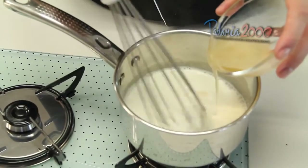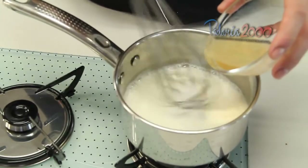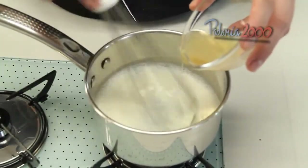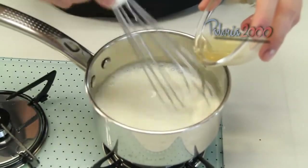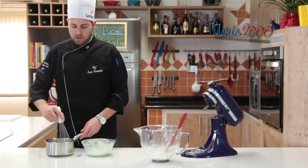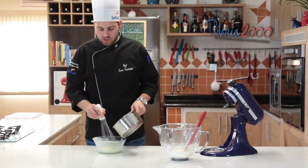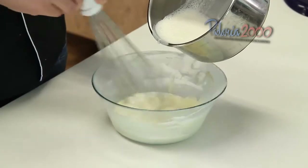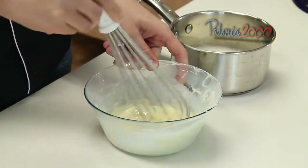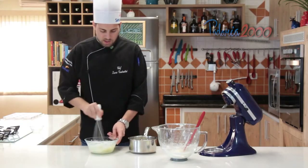A gente ferveu o leite. E daí vamos acrescentando a gelatina aos poucos, misturando bem para que não junte grumos. Depois que colocamos a gelatina aqui no leite, a gente vai acrescentar aqui no chocolate — chocolate já derretido também. Aos pouquinhos vamos envolver bem.